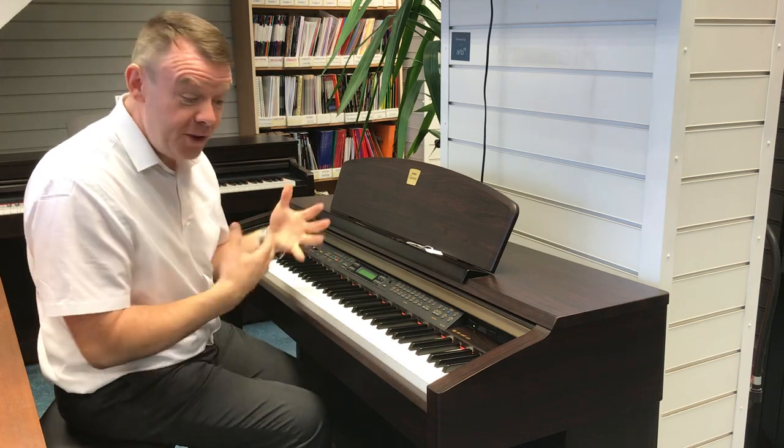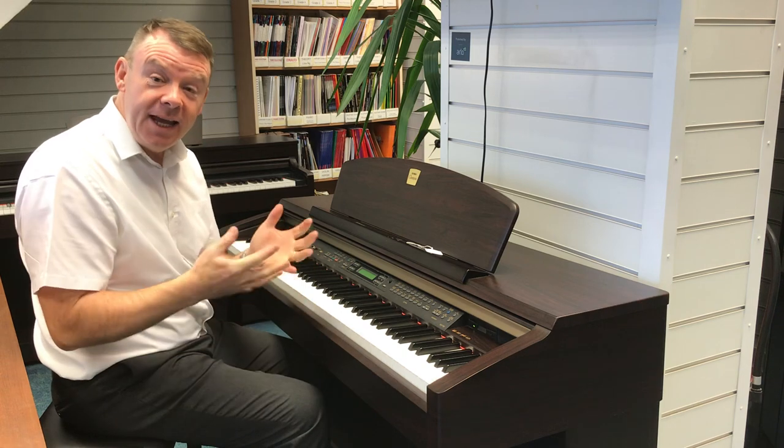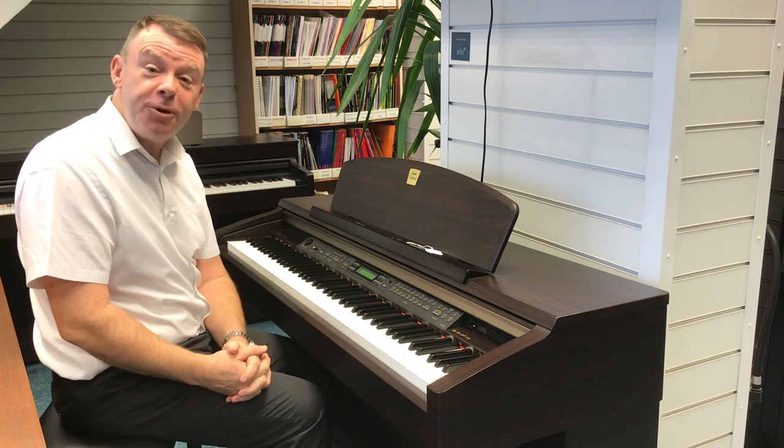So there we go with this really, really nice used Yamaha CLP 170 here at Rhythmus Music. Thanks very much for watching.